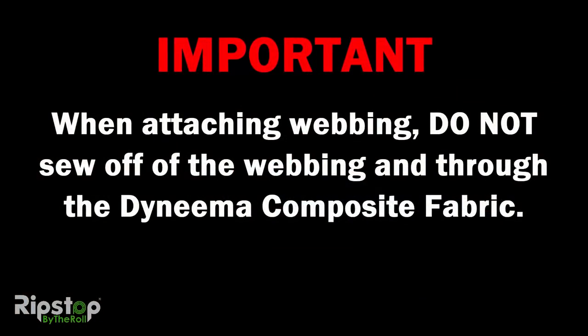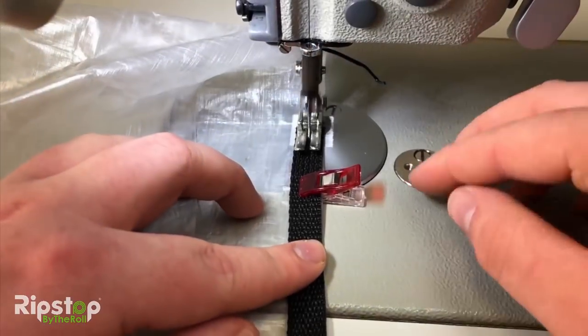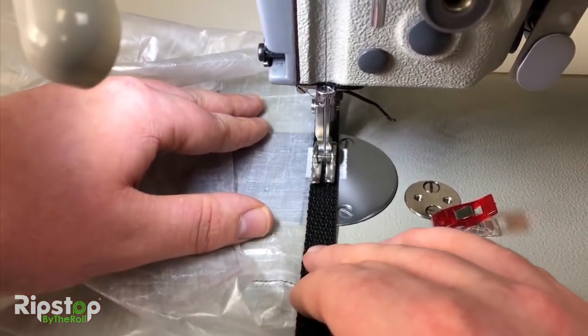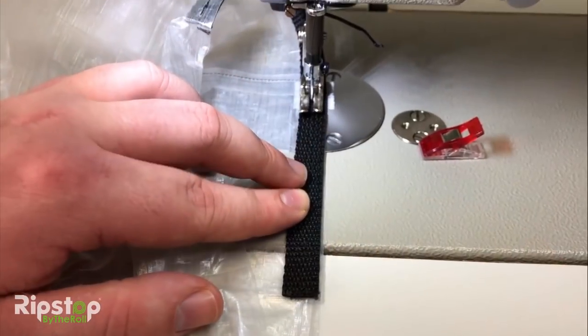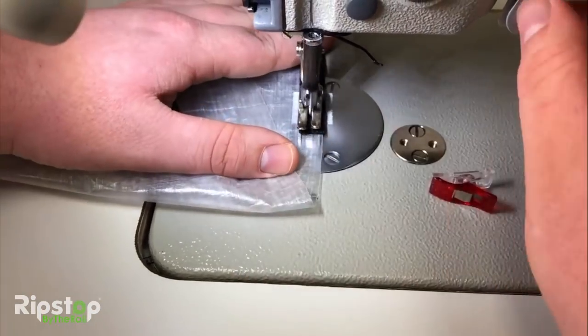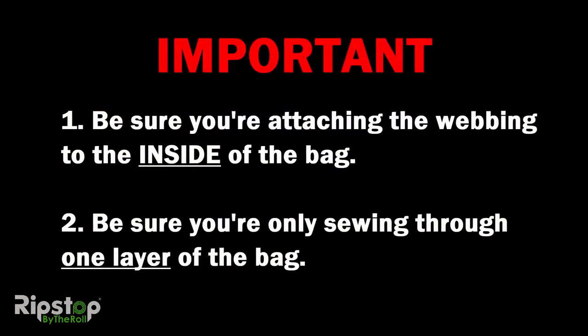Now we're ready to attach the webbing stiffener. Before starting, it's important to note that when attaching the webbing, you should not put down any stitching that goes off of the webbing and thus through the Dyneema fabric blank, as this will leave holes in your material. Align your length of webbing on the inside of the bag with the mark you made on the bag's edge previously. Begin stitching down the center of the webbing, taking care to keep your webbing aligned with the edge of your fabric blank while sewing. Once you're at the end of the webbing length, finish with a lock stitch. Remember: be sure you are attaching the webbing to the inside of the bag, and be sure you are only sewing through one layer of the bag. Don't make the mistake of keeping both layers of Dyneema together and sewing the webbing down on top, as this would seal your bag shut.